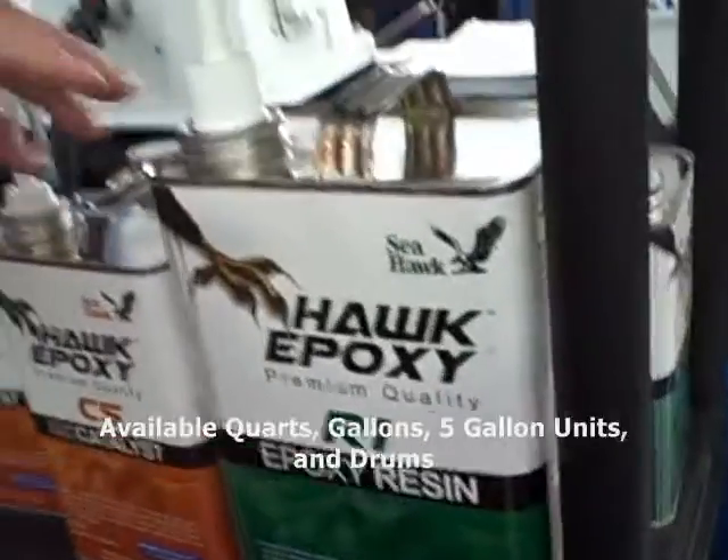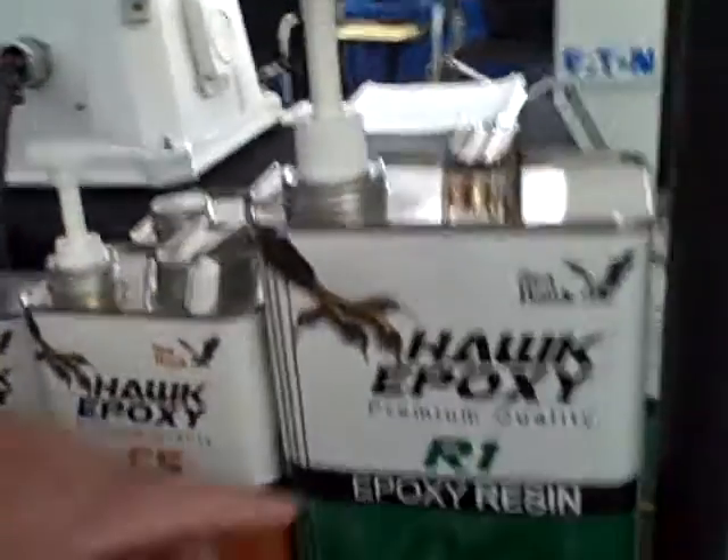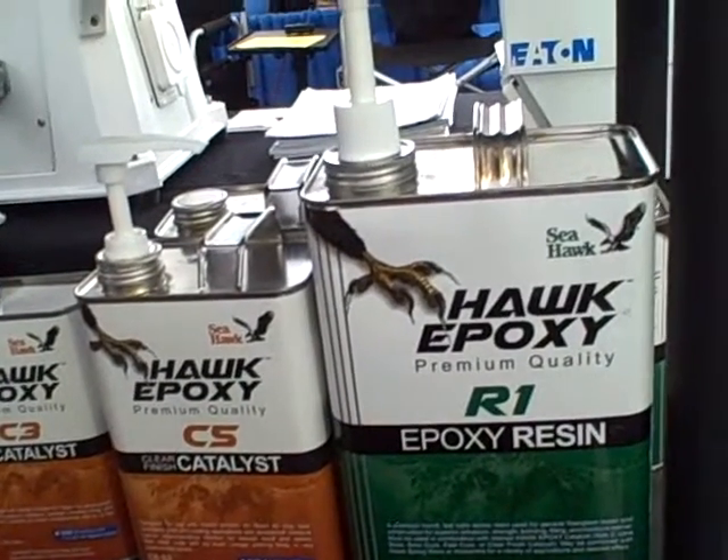A brand new product line called Hawk Epoxy is just being introduced at the Newport Boat Show for the first time. It's available in different sizes from quarts to gallons, five gallon units, and drums for the boat builders. Our core product is the R1 Epoxy Resin.